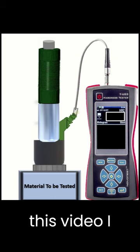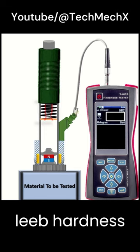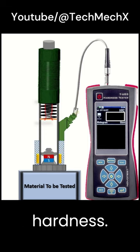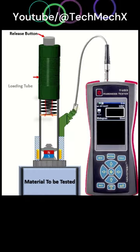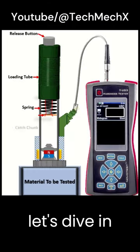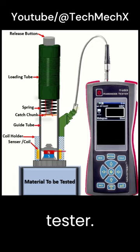Hello and welcome. In this video, I will be explaining everything you need to know about leap hardness and how leap hardness testers measure the leap hardness. Whether you are new to the field or just looking to refresh your knowledge, this video is for you. So let's dive in and explore the fascinating world of leap hardness testers.